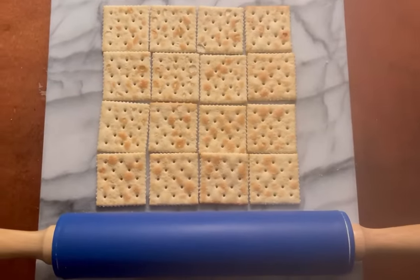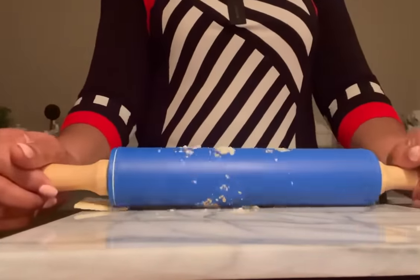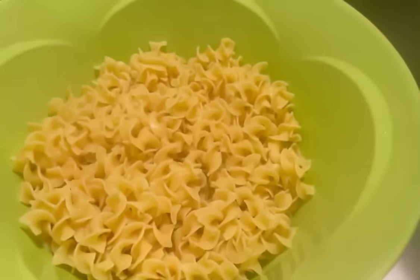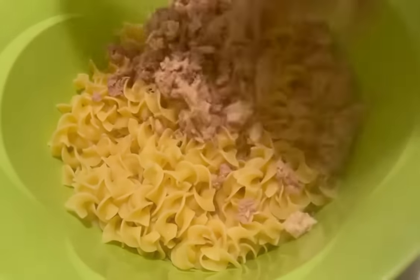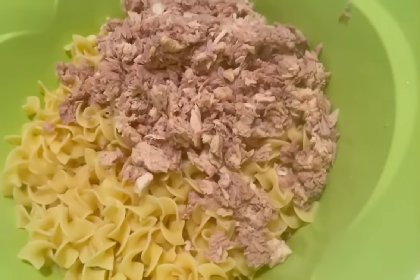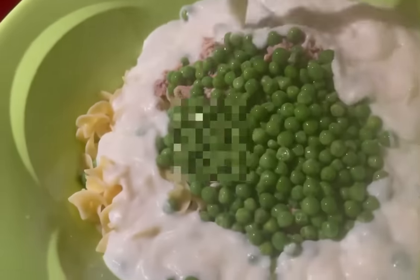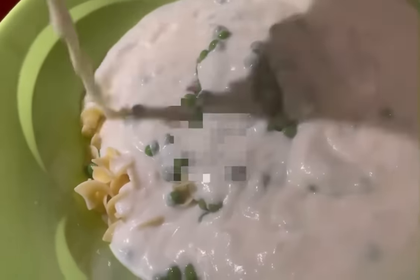We're going to be using some saltine crackers as our topping. This makes a delicious topping. Our al dente noodles are ready. We're going to be adding in about 15 ounces of tuna, adding one cup of frozen thawed drained peas, and adding the delicious creamy white sauce we just made.